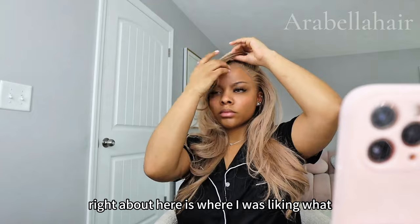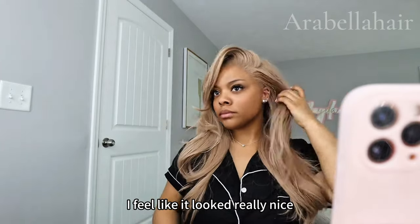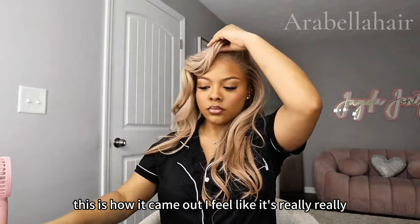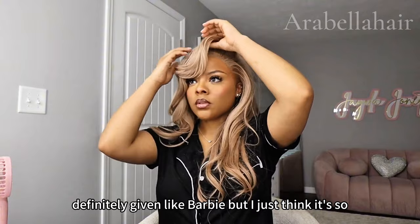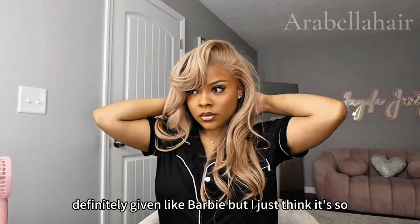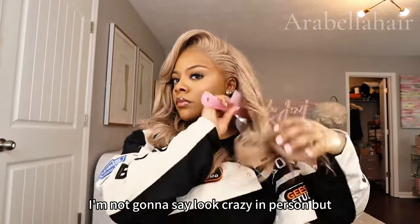Right about here is where I was satisfied with how the hair was sitting. I felt like it looked really nice. This is how it came out — I feel like it's really cute, it's definitely giving Barbie vibes.